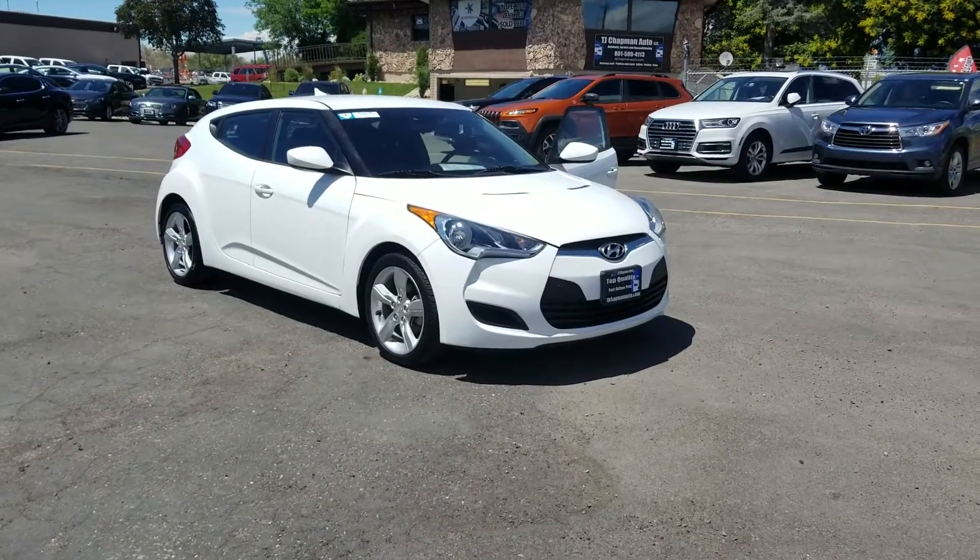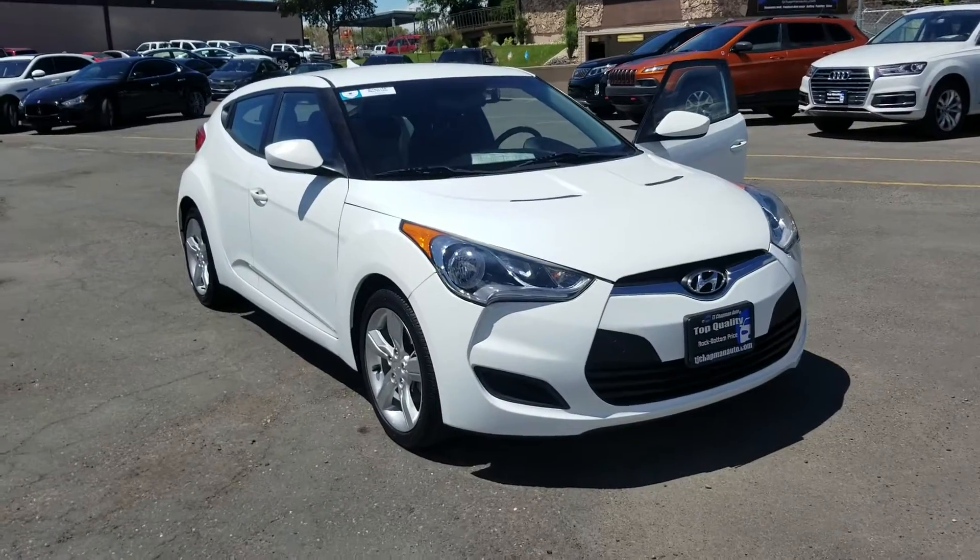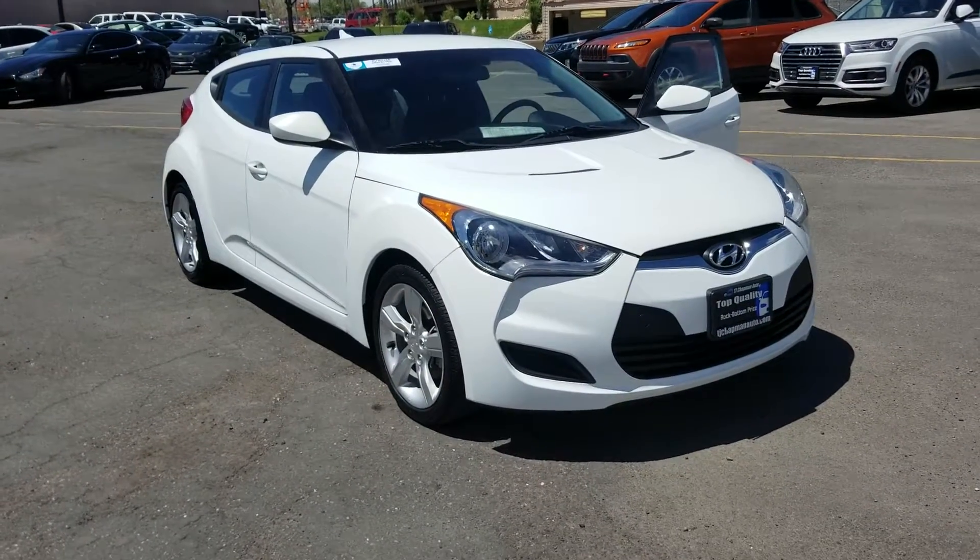Today we're taking a look at the 2014 Hyundai Veloster. We show you the good, the bad, the beautiful, and the ugly here at TJ Chappin — everything you guys need so you can be 100% transparent.